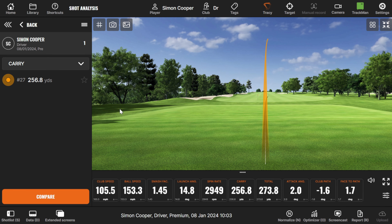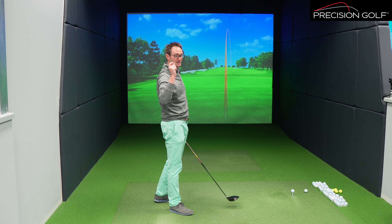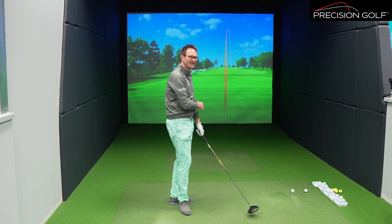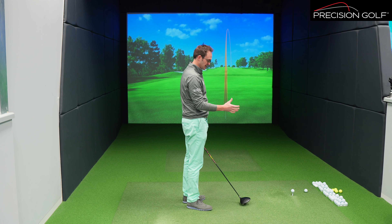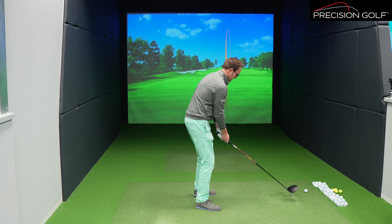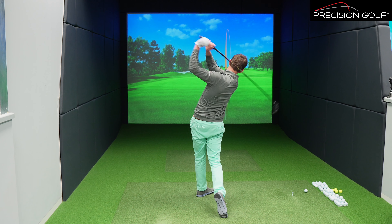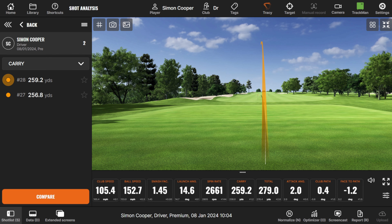I've put my own driver shaft into this for the fairest comparison between the two heads — swinging something very akin to my own club. As with Ping's sole shaping, the very flat front-to-back sole shape means the club seats itself really well. This one sits very clean and square with the leading edge, so it's very simple to set up behind the ball.